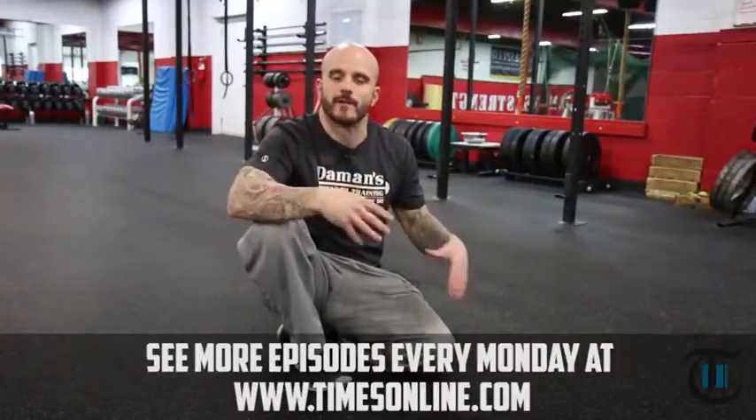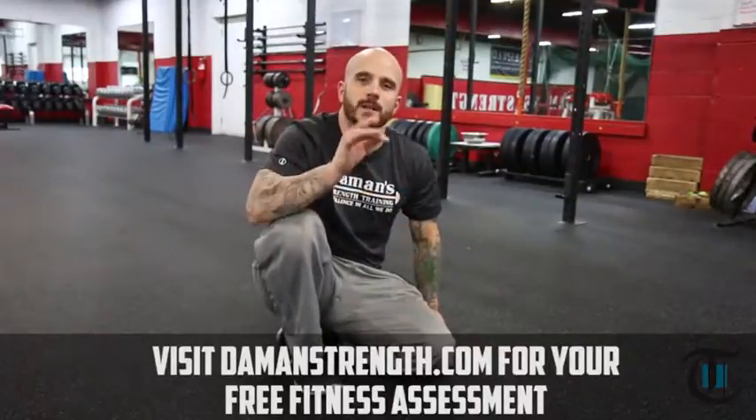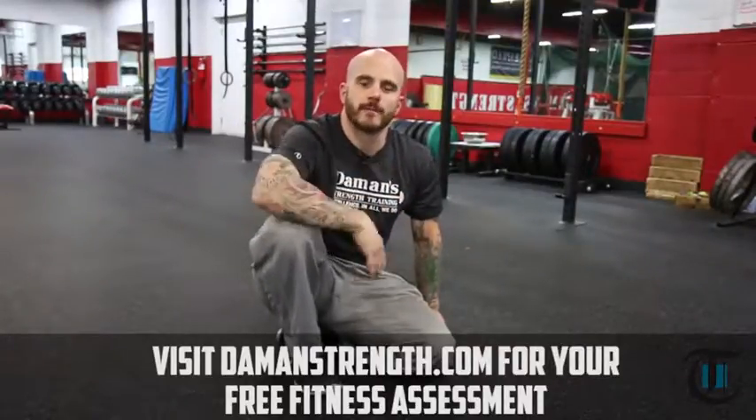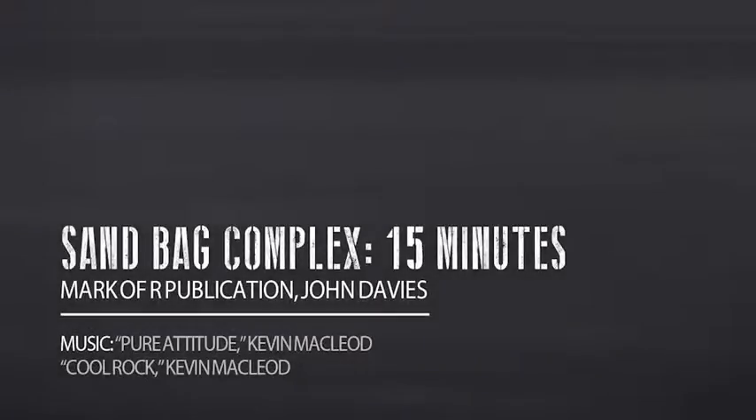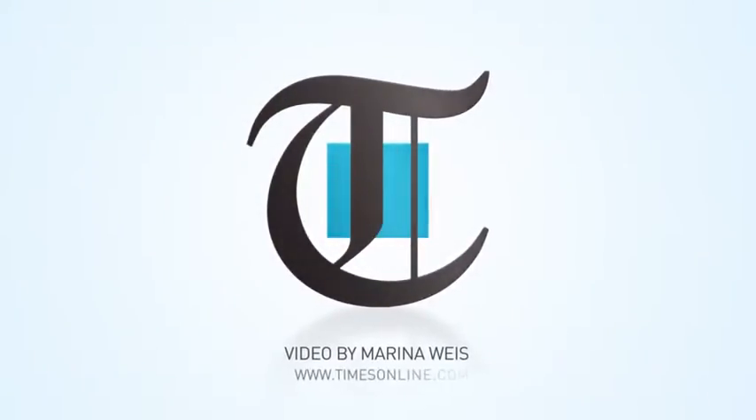That's the completion of our sandbag complex. Remember, it's 15 minutes in length. The goal is to get as many sets or rounds as you can. Ideally, maintain good form through the entire 15 minutes. Push yourself, have fun with it. If you need any more information on Damon Strength Training, please click on the video and sign up for our e-book. Take care, thank you.